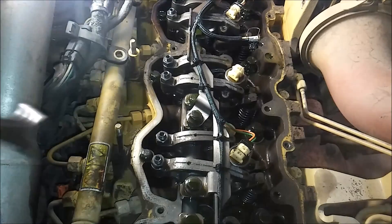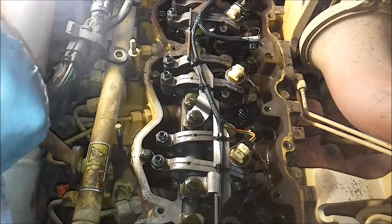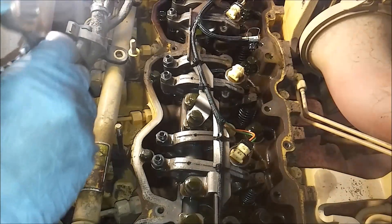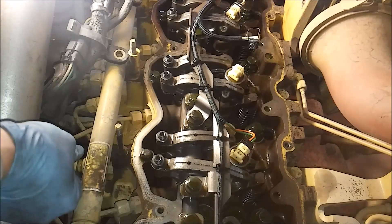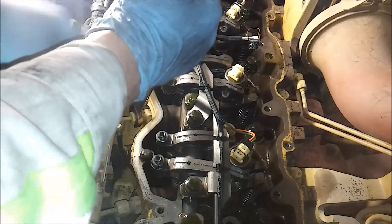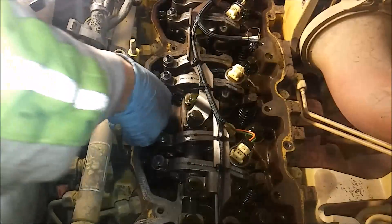You're just going to loosen both of them up - it doesn't matter which one you do first. I'm going to do the outer one first. CAT, for some reason, uses different size fittings on both of theirs - they have a 3/4 and 11/16ths going to the quill tube for some reason. Sometimes the updated lines have the same size, but they made them different. So loosening up the nuts holding the line on.